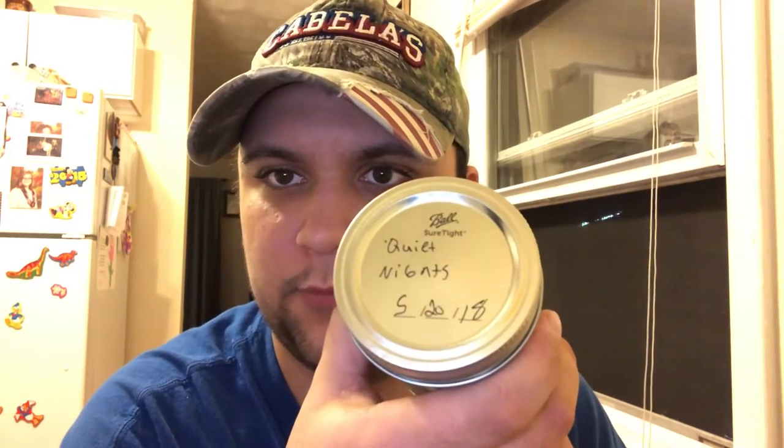Hey guys, Smokin' Fireman here. I just wanted to make a quick video — I'm basically going to do a review on the Hector Weeb style pipes. I currently have two bases or platforms with four different bowls. This is the one I'm currently smoking right now, this is the small vent with the chimney, that's what they call it, and I am smoking some Quiet Nights — a little bit of a glare there.